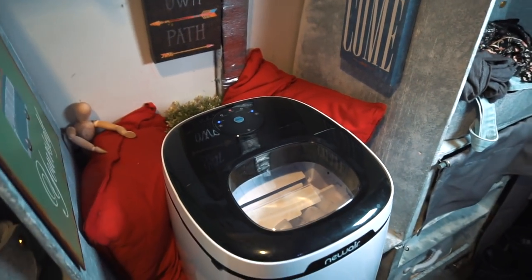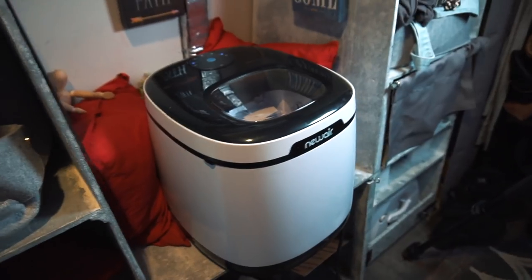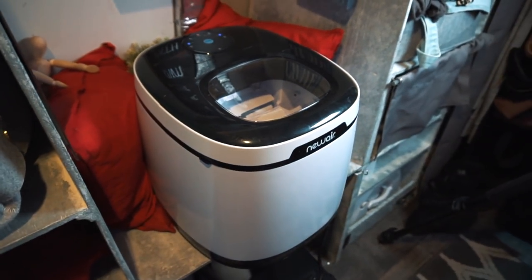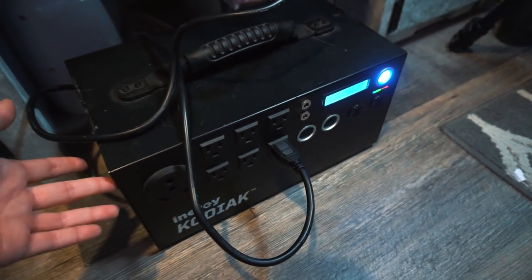Those are the things you can use it for. Now I'm going to show you how it works and tell you all the specs. Here's the ice maker — we still haven't found a permanent place to put it, so for right now I'm keeping it on my little bench. It looks pretty neat; I like the way it looks. It's not too bulky, not too small — just a nice appliance. I am running it off the Kodiak power station, which tells you how much power it's drawing.